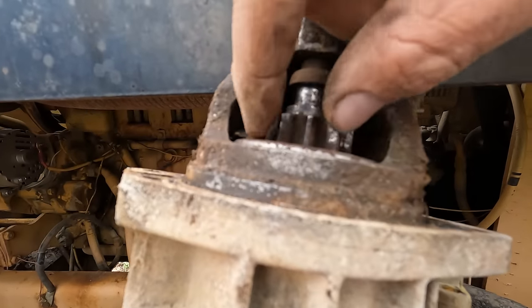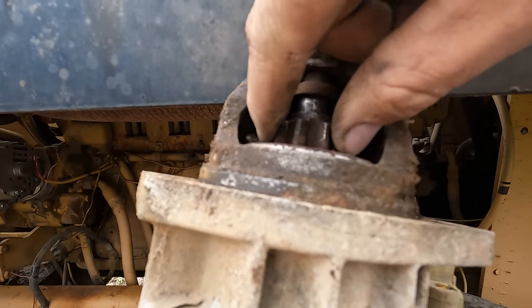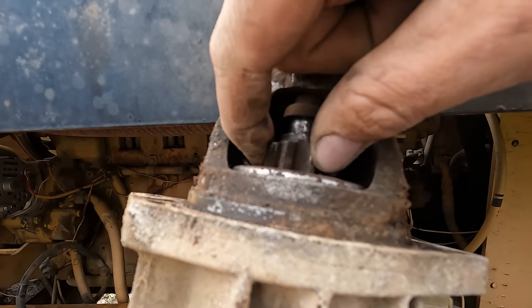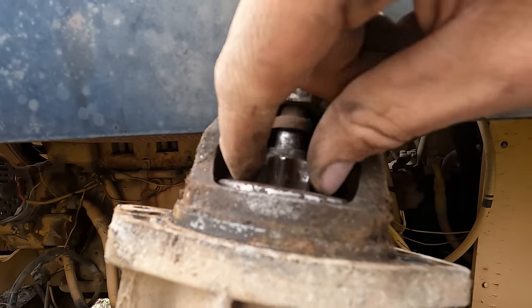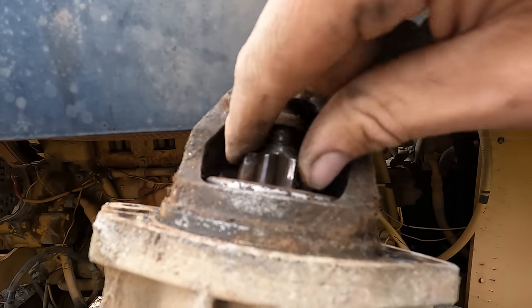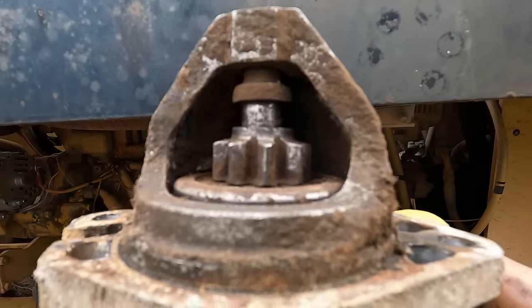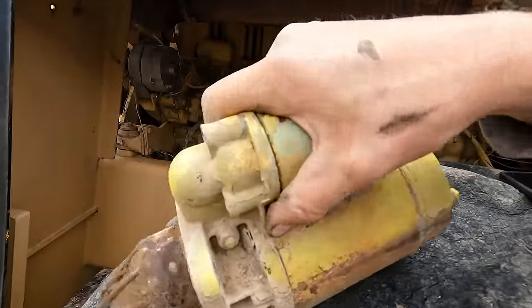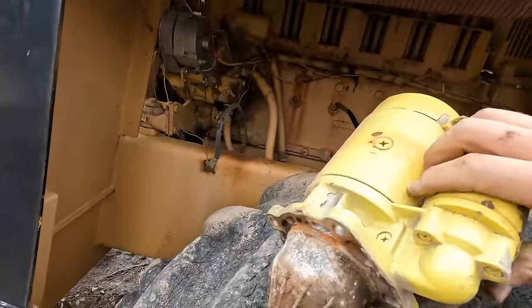Now that it's out, we can have a little gander at it. Just looking at the Bendix — the teeth aren't torn up or anything, but the whole thing just seems pretty worn out. Makes all kind of gritty groany noises when you spin it. It's not good. I think we're just going to go ahead and replace this guy, or get it rebuilt.